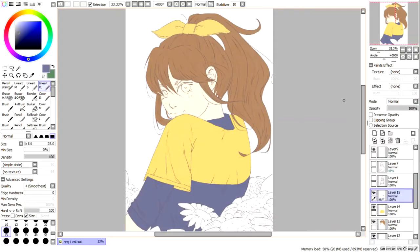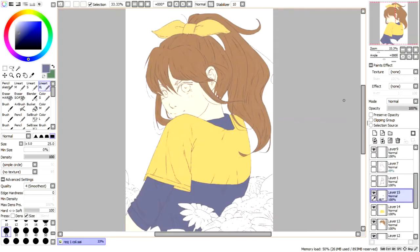Here is the part that I find more interesting — putting the colours, some blush on the face, and of course shadows.